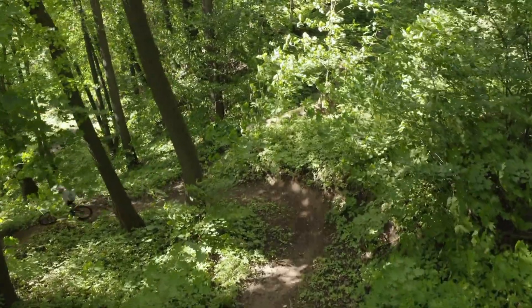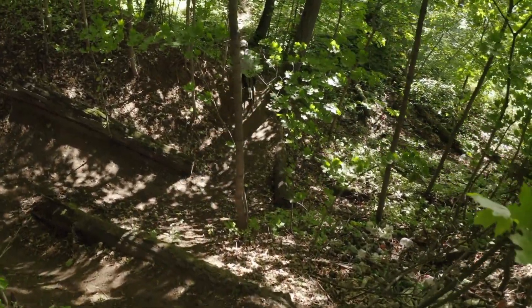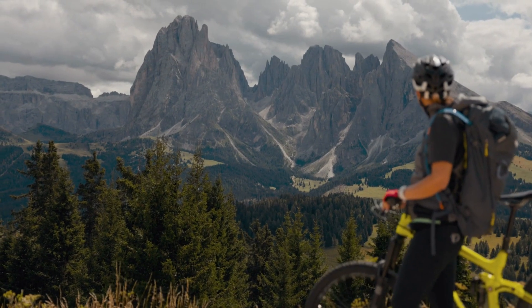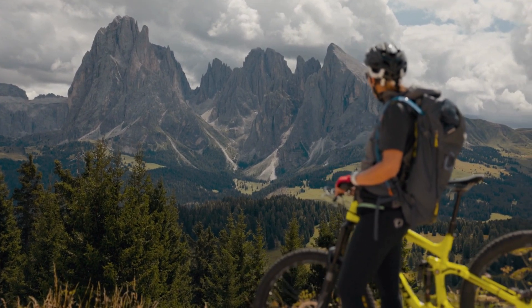That's a really interesting concept to take across to something like an XC race where you then have to climb again, or even a really long downhill where we know mistakes start creeping in. You can think about this — the last time you did a 10-second all-out sprint on the road.